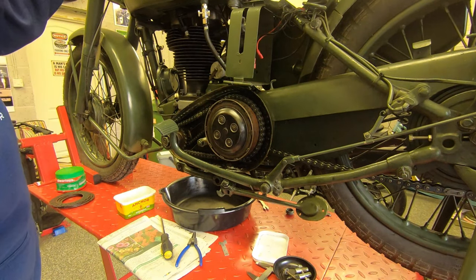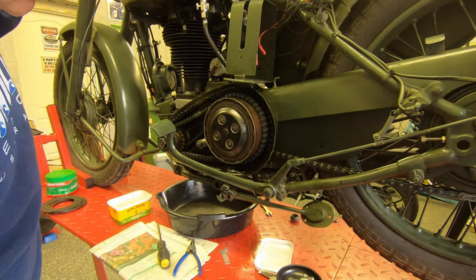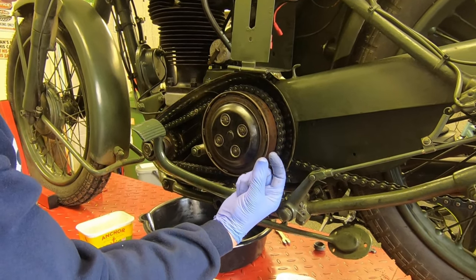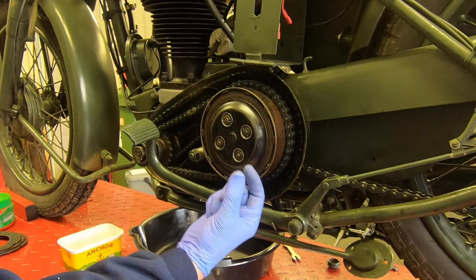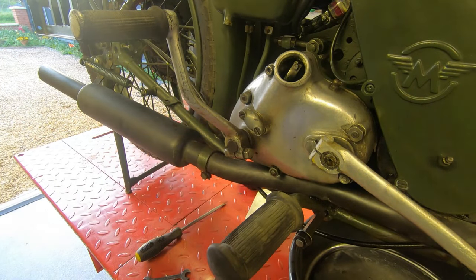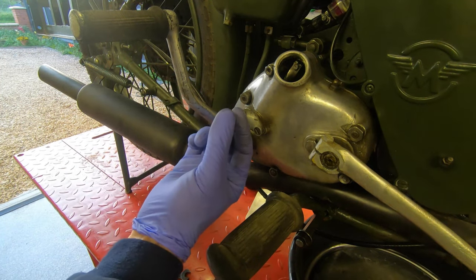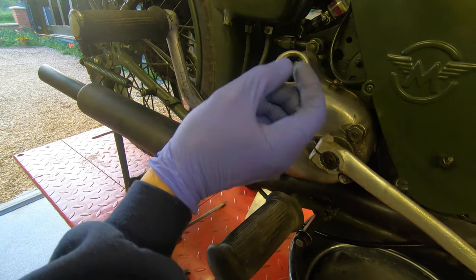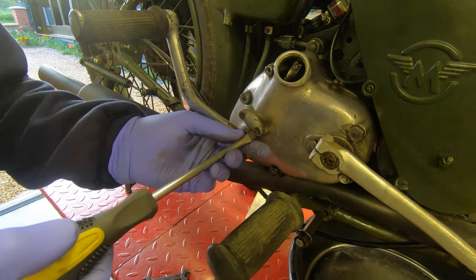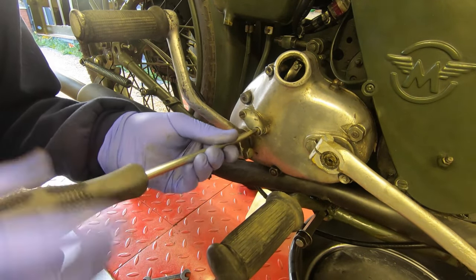Just to emphasize the point — here I am operating the clutch lever and there's absolutely no movement of the spring pressure plate. That's because the new arrangement is so thick that the clutch rod can't actually reach the end of the pressure plate to move it, and that's why we need to adjust it. Now inside here is a sleeve nut, and we can adjust the sleeve nut so that there's less clearance between the rod and the actuating lever pulled by the clutch cable — that should be the way to cure this. So let's take off the kickstarter case cover.